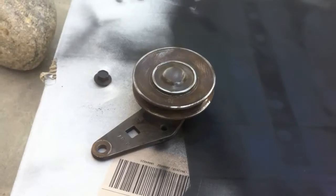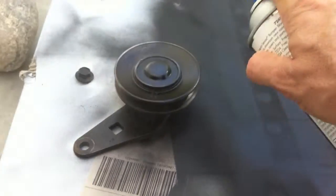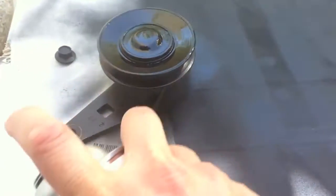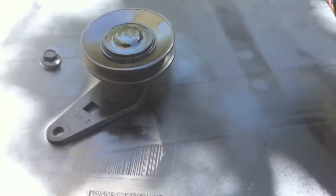Any new parts that go on — anything we took off — we are going to clean up and paint, so it's all going to look nice and new. Alright, painting away. Went and got some bolts for the application on the new compressor on Joe's '69. Here we go, putting it together.